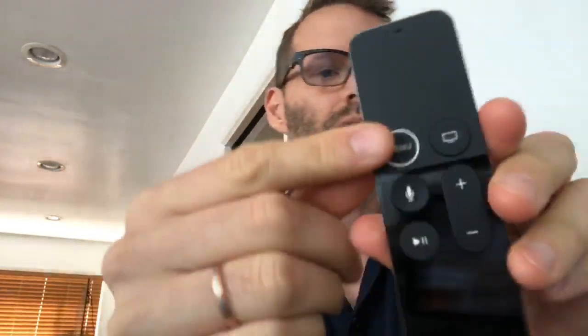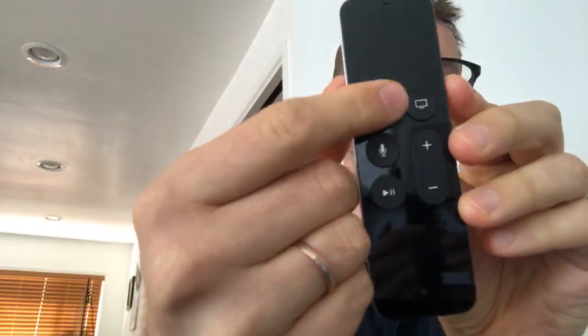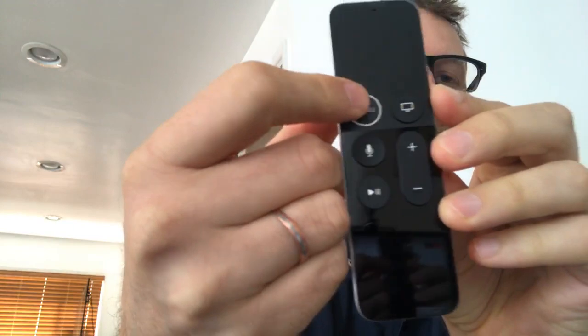Here is the remote. You can see they did a little ring around the menu button now. That's a little easier to distinguish from the other buttons. Otherwise, it seems pretty much the same.